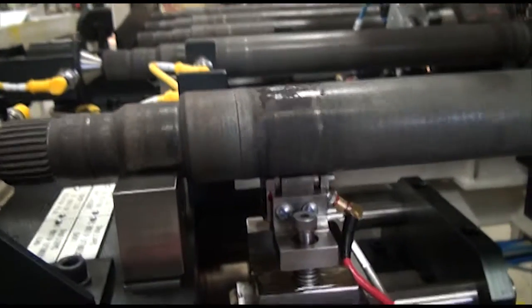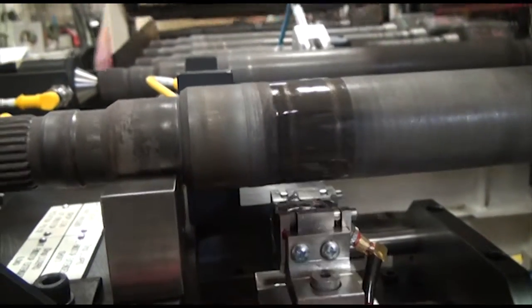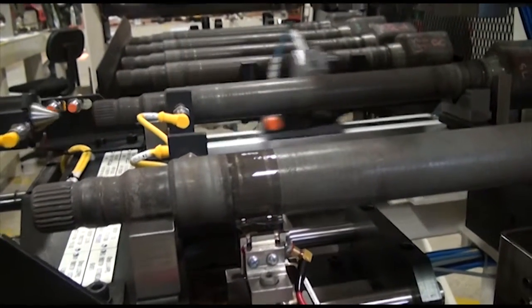Then the part is carried to the ultrasonic test station to check two spin welds. This test can penetrate the part and detect subsurface defects such as cracks, pores, and bad welds.